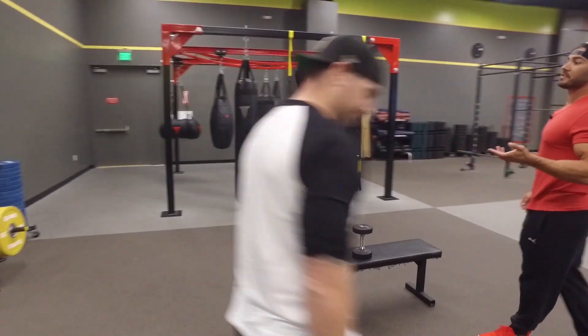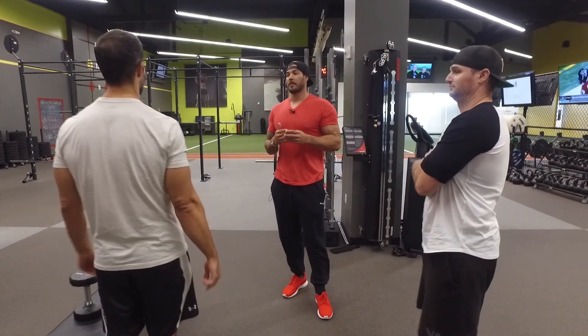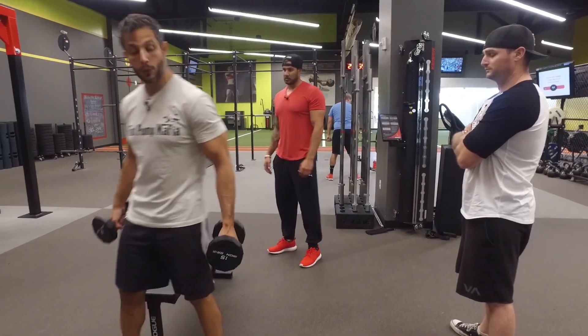This is something that shows up a lot in programs like MAPS Black, and even MAPS Anabolic in Phase 3 will have some supersets like this. One of the things I love about this combo is you can go from one exercise straight to the other — you don't have to switch weights or anything.